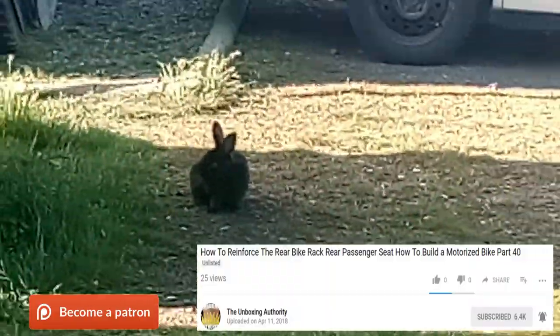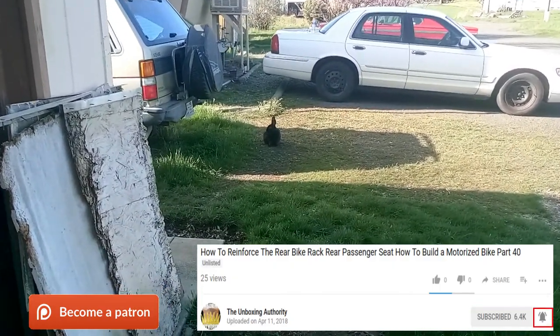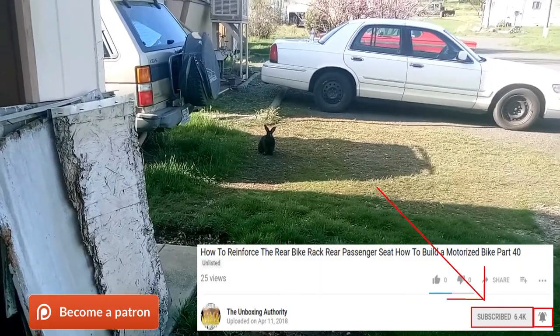We interrupt your broadcast to bring you Subscriber Bunny, reminding you to subscribe on YouTube and give to our Patreon and all that wonderful great stuff. Now back to your regularly scheduled video.